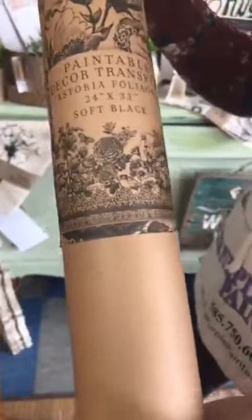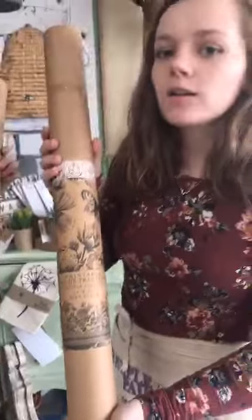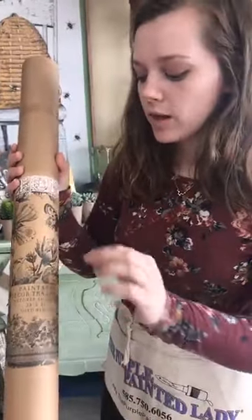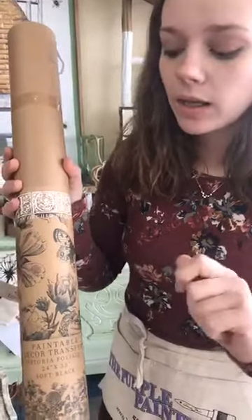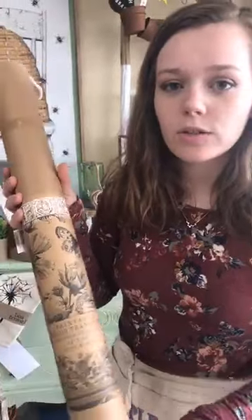Courtney's piano was actually a good bit longer than the transfer itself, so you can layer multiple ones. She took a second one, trimmed it, and did a portion on each side. The other one she used is called Astoria Foliage, and this one is actually a paintable transfer — it's just a black border with no color on the inside, so if you choose you could take some paint and fill it in. She left it black and white and liked how the paint color from underneath showed through.